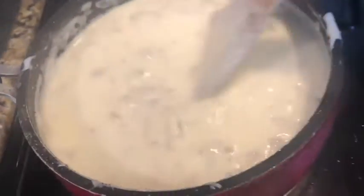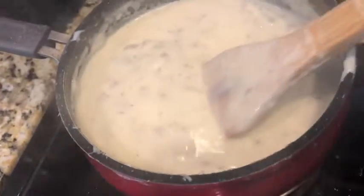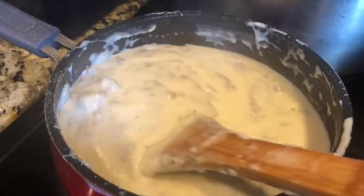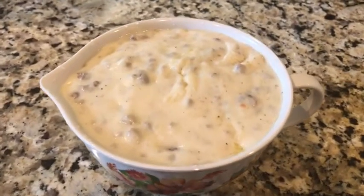Cook the gravy until it gets to the consistency that you like. This is definitely my favorite gravy recipe — I hope you guys like the video and I'll see you next time!